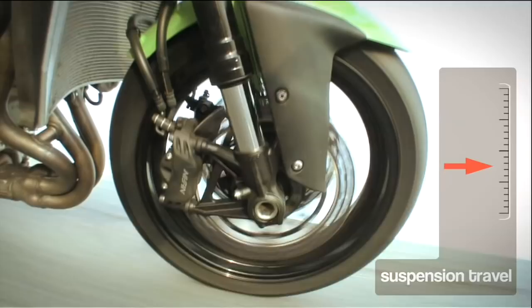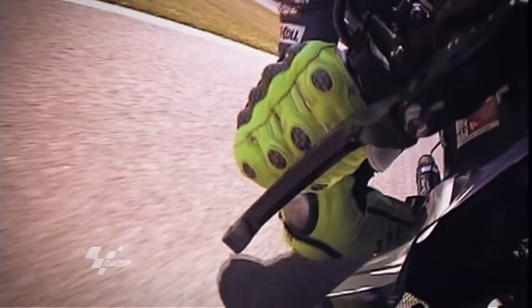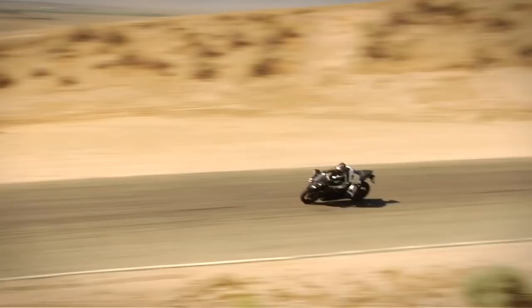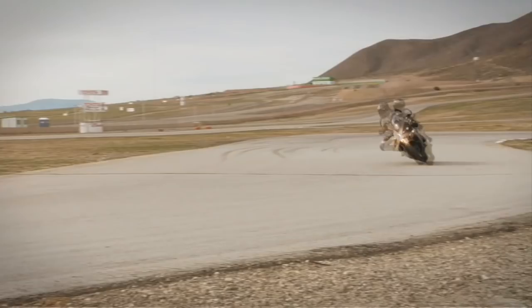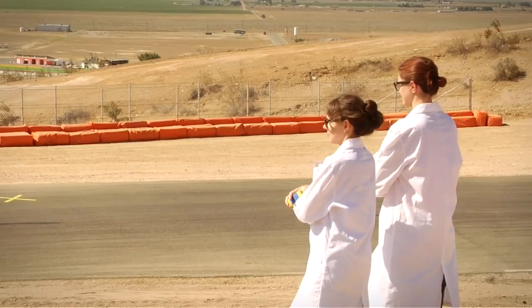In what range do we want the rear shock to operate? Now let's look at how quickly you turn the bike and how that affects your cornering.